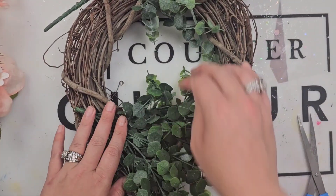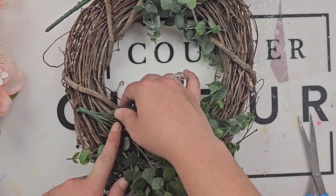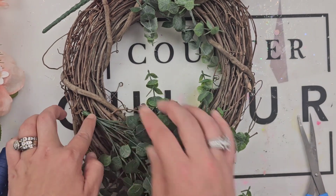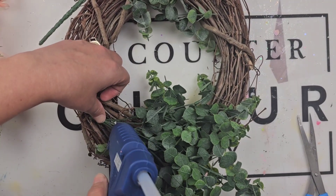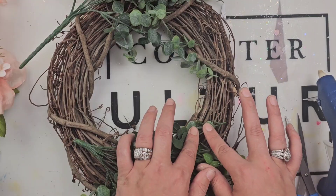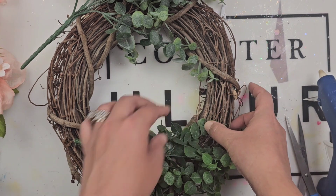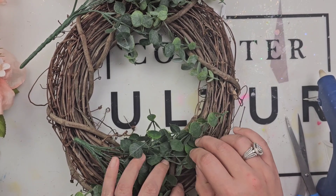I'm going to start by tucking in the greenery here as shown, and I wanted to make sure that this part was adhered really, really well. So I'm using just my Gorilla Glue and tacking that on, and then tacking some of the greenery as well. This is not necessary — you can just shove this greenery into your grapevine wreath — but I wanted to make sure it was really tacked on there good.